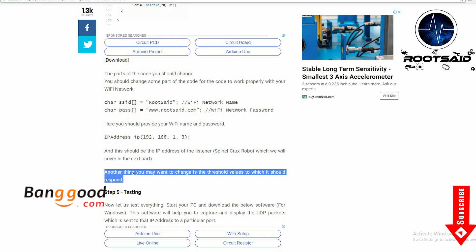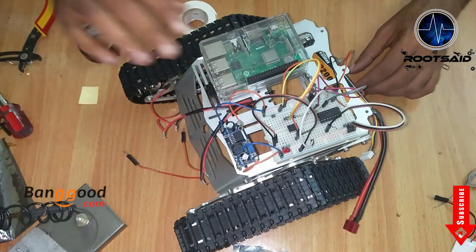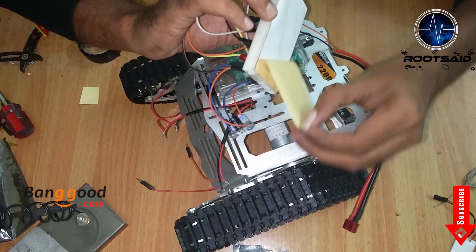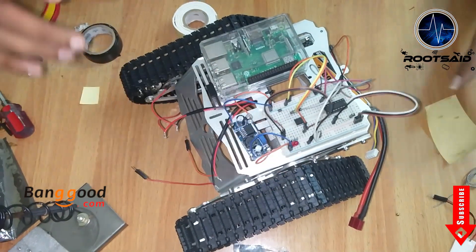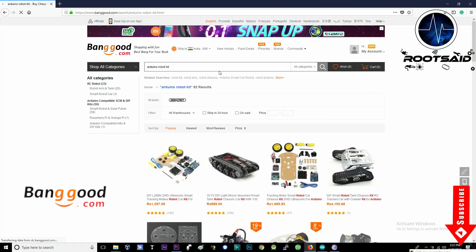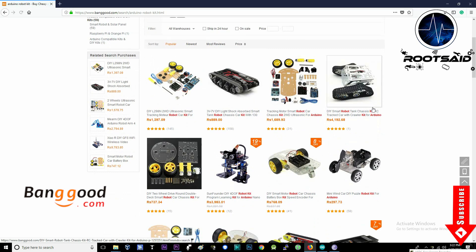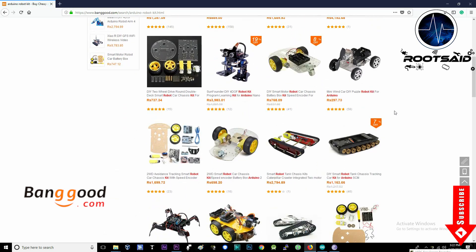Now you can upload the code to your Arduino board. Next, I built a robot using Raspberry Pi, L293D motor driver and this cool chassis I got from Banggood.com. They have so many types of robot frames, motors and all the sensors for doing Arduino, Raspberry Pi and other electronics and hobby projects.